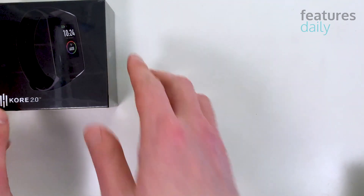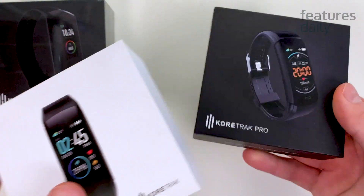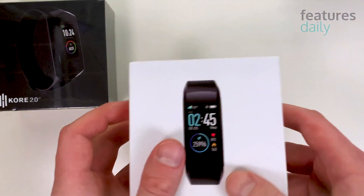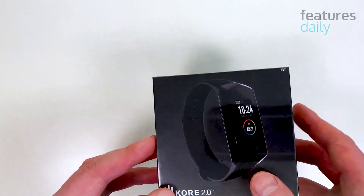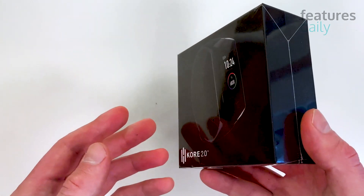For most people looking for a reliable health and fitness tracker, Core devices were always an option to consider. And given their relatively low price point, it was always a bargain too. Core 2.0 is the third generation of the widely popular Core products. It takes the best parts of Core trackers, adds the latest tech, and packs them into an upgraded form factor.